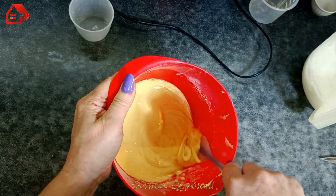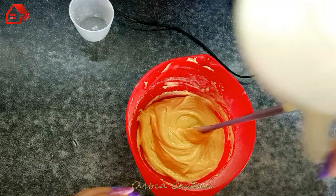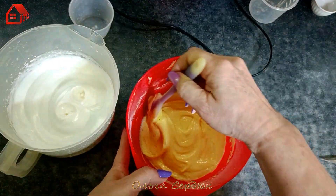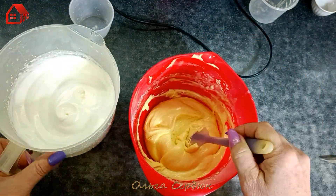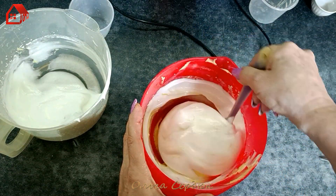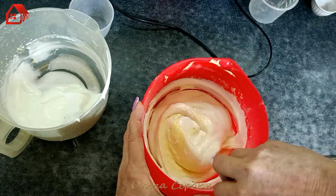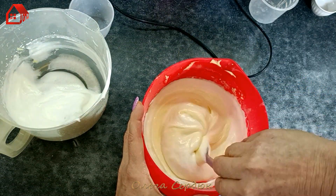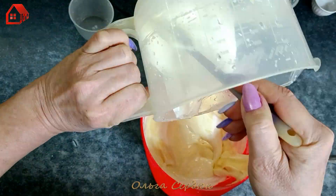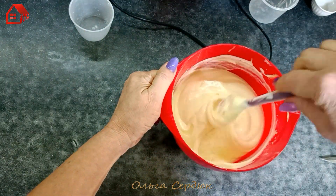We have a smooth, homogeneous mass, into which we will now carefully fold in our egg whites, trying not to deflate them. We added water so that the roll doesn't burst or crack when rolling. Fold in one direction, with movements from bottom to top. And now our dough is ready.